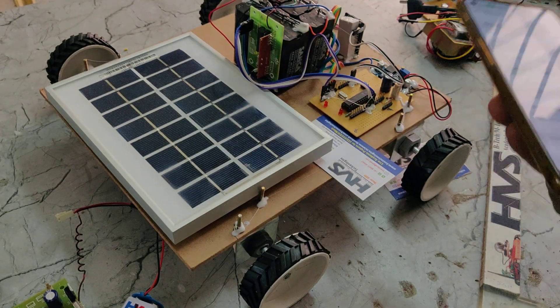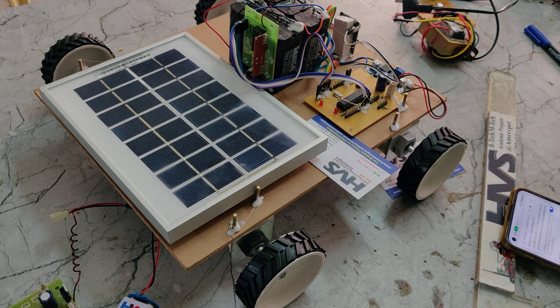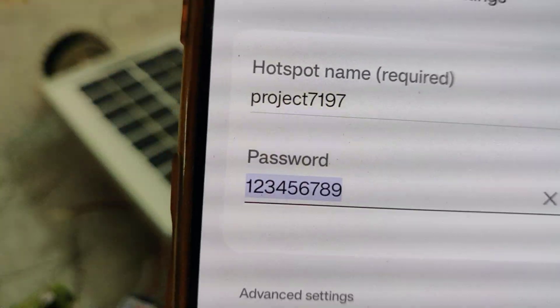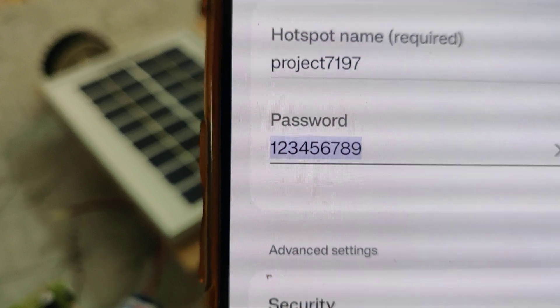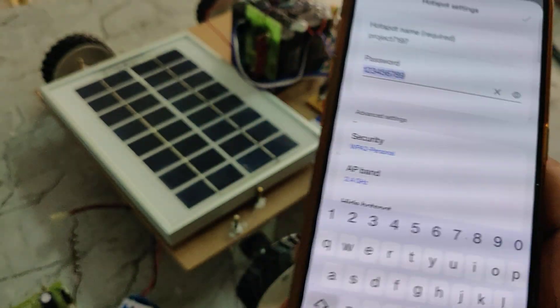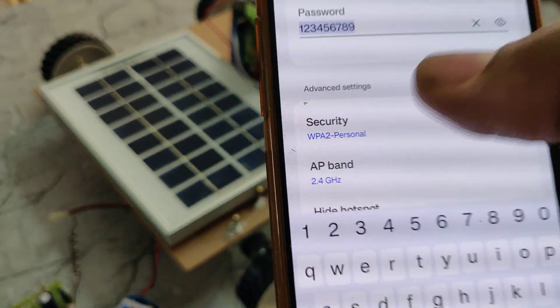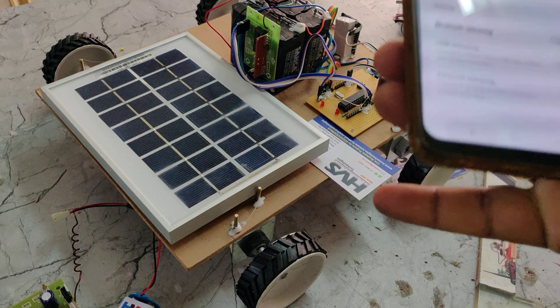Now go to hotspot settings. Configure the hotspot name to 'project7197' — without any space, without any capital letters. The password should be '123456789'. After successfully configuring these hotspot settings, the AP band should be set to 2.4 GHz.